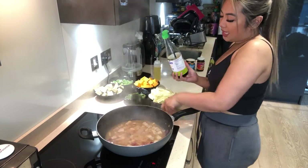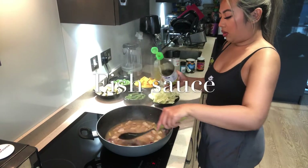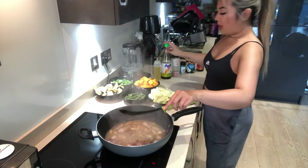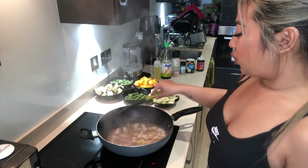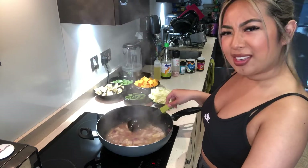Then I'm going to add some fish sauce. In Tagalog we call it patis, and I love patis. It's a strong flavour as well, but it tastes so good.